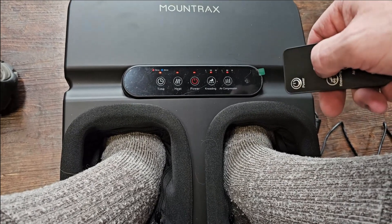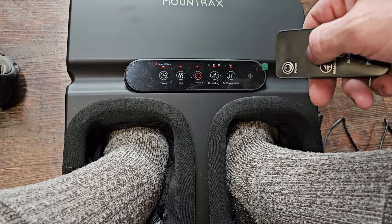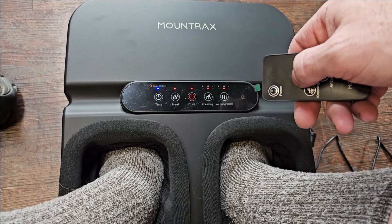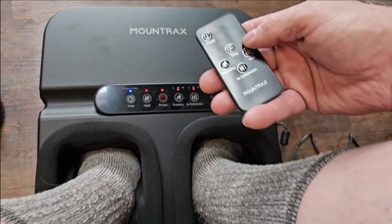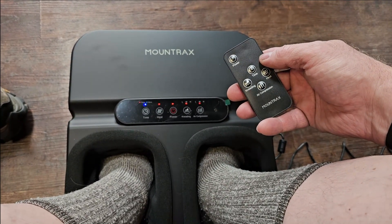Then you have your timer function — that's 30 minutes, that's 15. So red is 15, blue is 30. But I absolutely love this thing already. Anyway, Brian from Garage Mall — thanks for watching and be safe and comfortable out there.